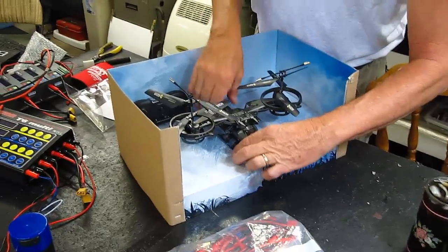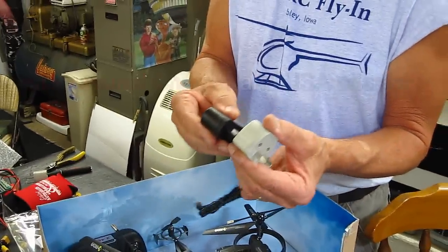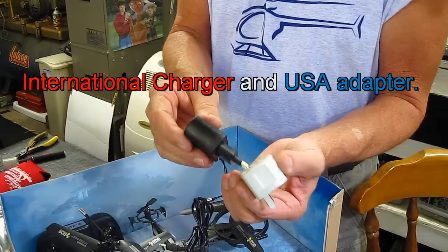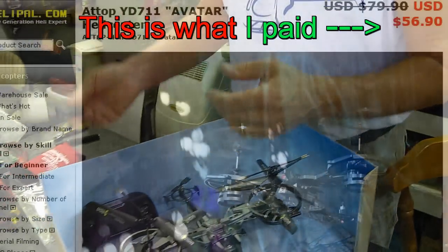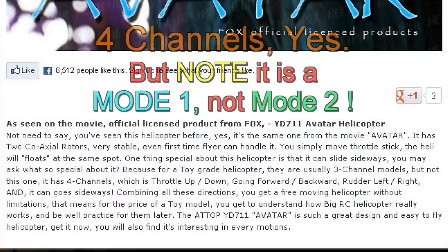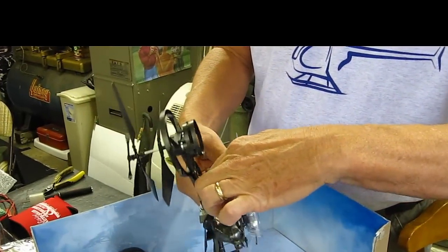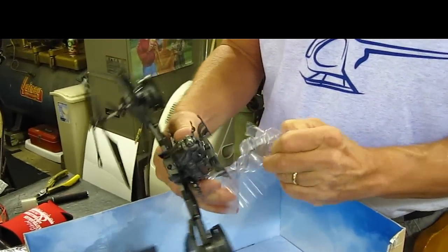Here it is right here. I'm in the process of taking it out of the box. You should have seen the charger that they gave. Oh, she's got to go through there.